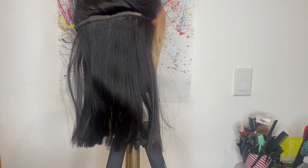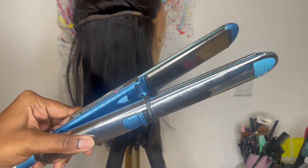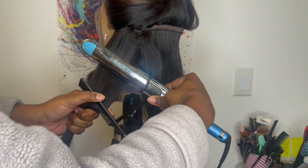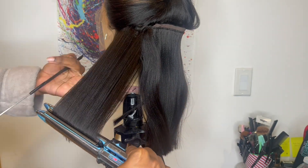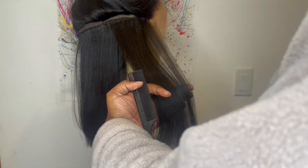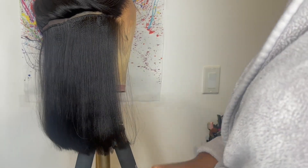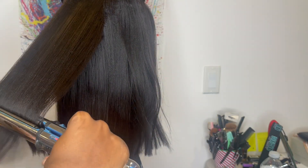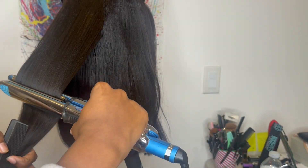I would like to straighten the hair a little bit more to my liking, so I'm going to use my BaByliss Prima 3000 on a temperature of 410 degrees. When straightening hair I usually do smaller sections, but for this I think I could get away with doing some big sections and flat ironing it. I'm showing you how the hair straightens, and it straightens beautifully. I don't have any product on the hair — I'm going straight in with the BaByliss Prima.